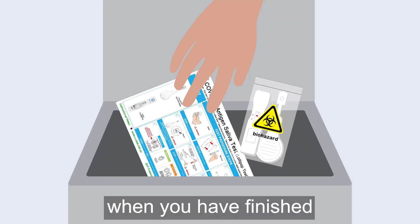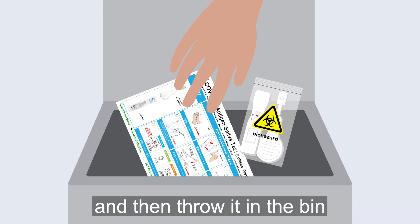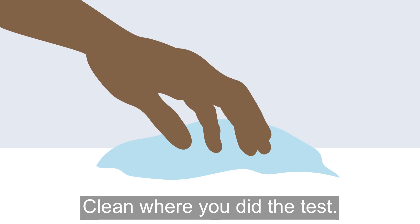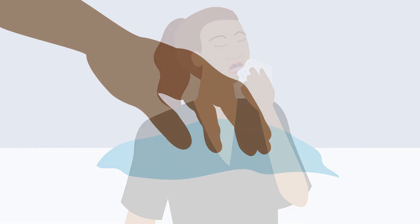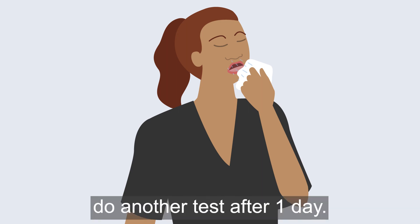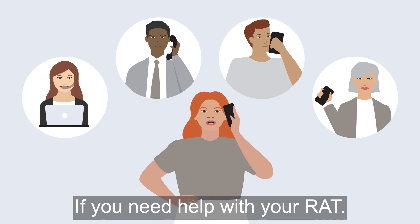When you have finished, put everything in the little rubbish bag and then throw it in the bin. Wash your hands and clean where you did the test. If your test was negative but you still think you have COVID-19, do another test after one day. Talk to someone you trust if you need help with your RAT.